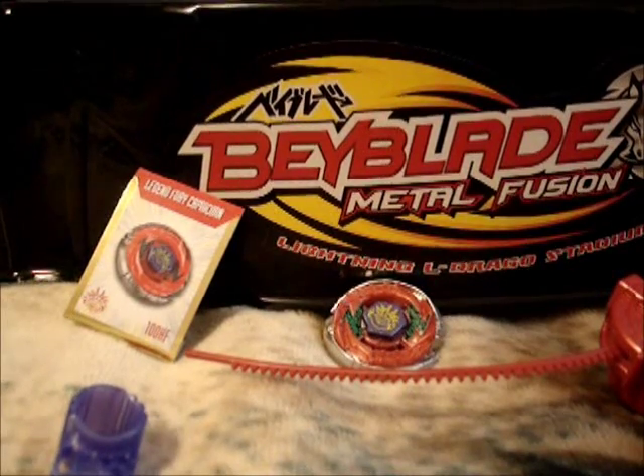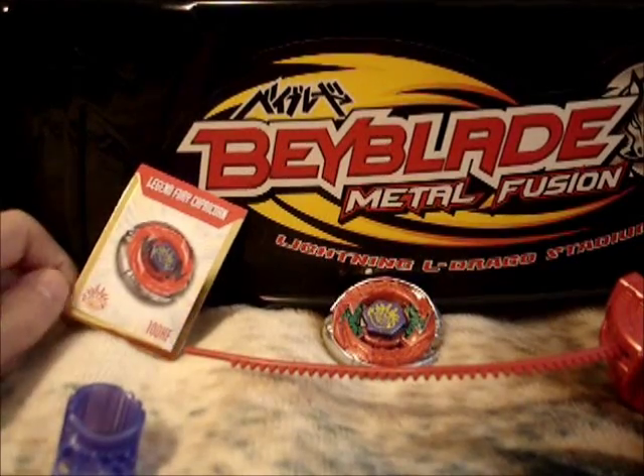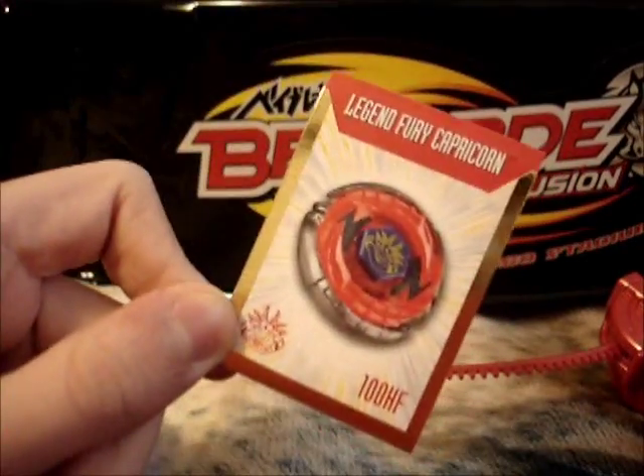Hey everyone, Ladriel300000 here, and this is my review on Fury Capricorn from the Beyblade Metal Fusion Legend series.